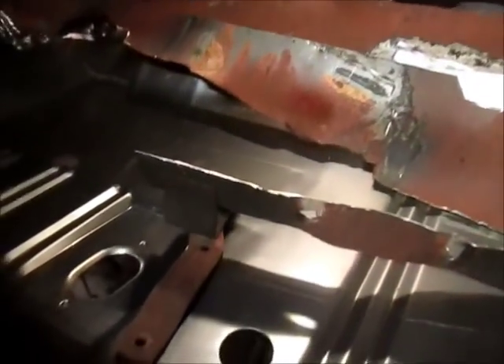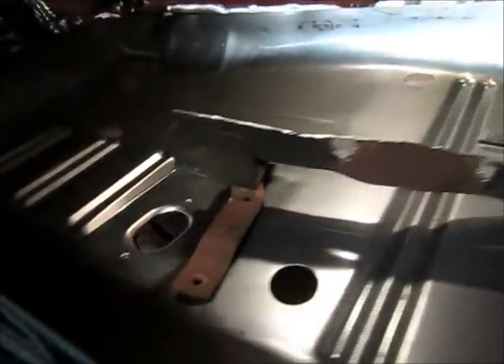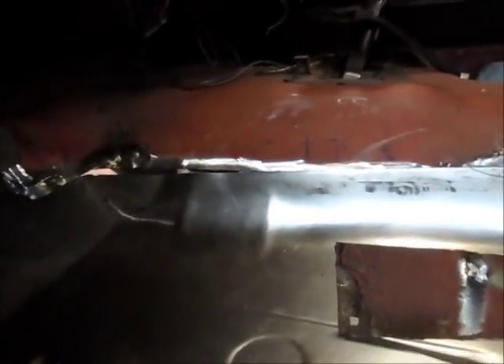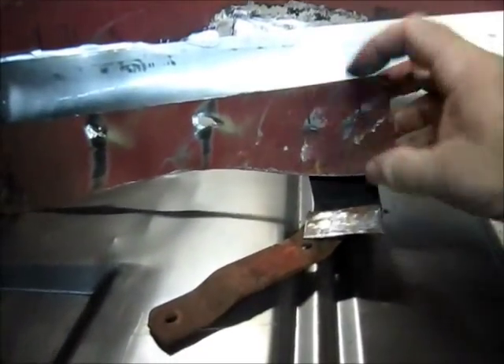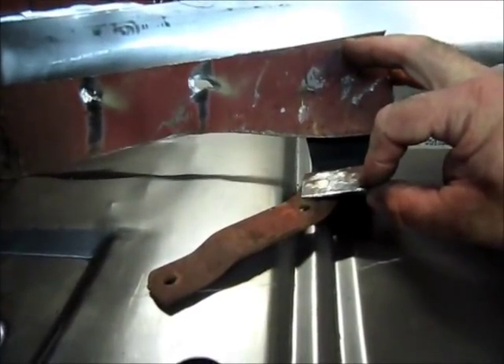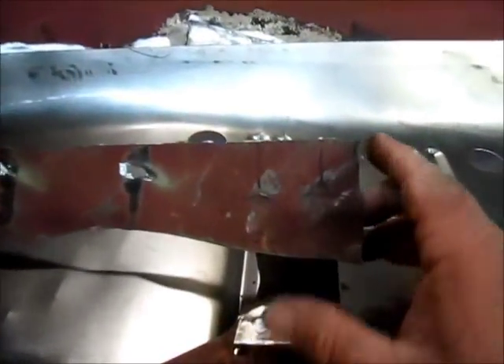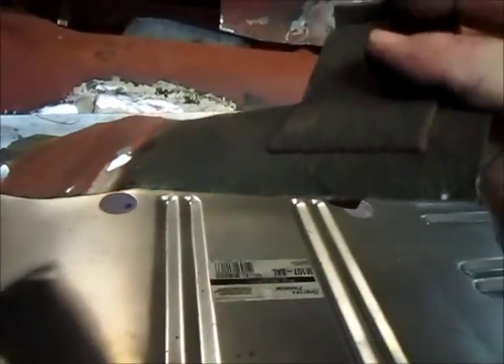Another thing I wanted to point out: this piece was — I think it's for your parking brake — yeah, it's got that swing arm there for the parking brake. You can see the shiny metal; that's where it was welded to the floor pan. But up here, there's two spot welds, and those spot welds — when I take that loose — this piece will come off.